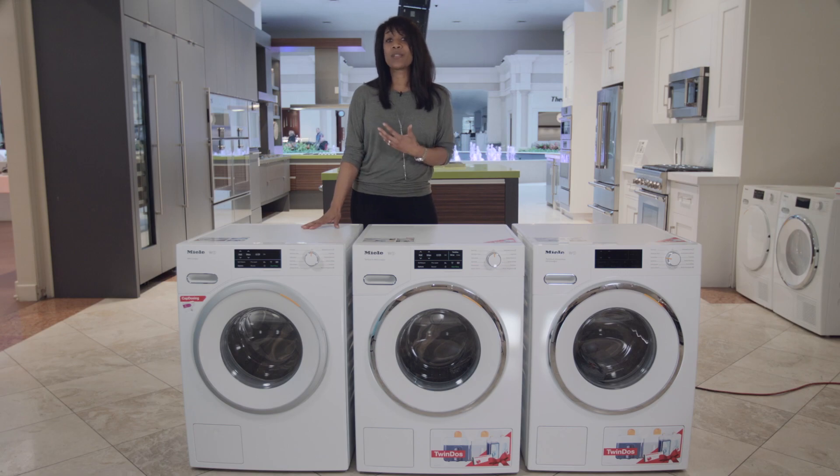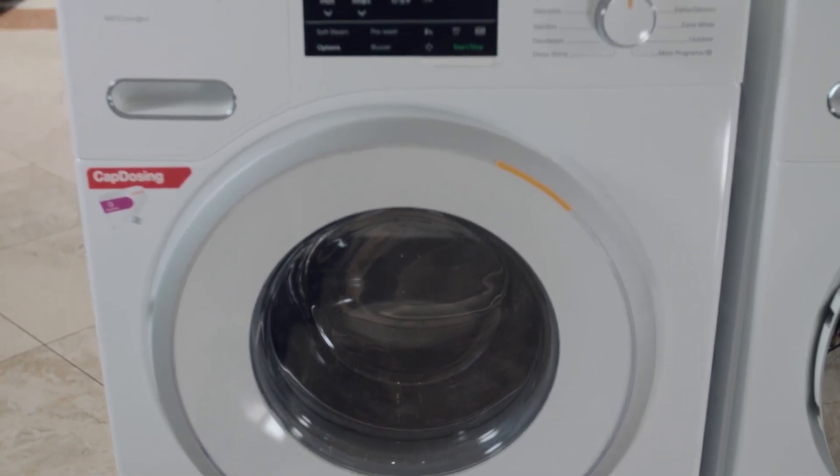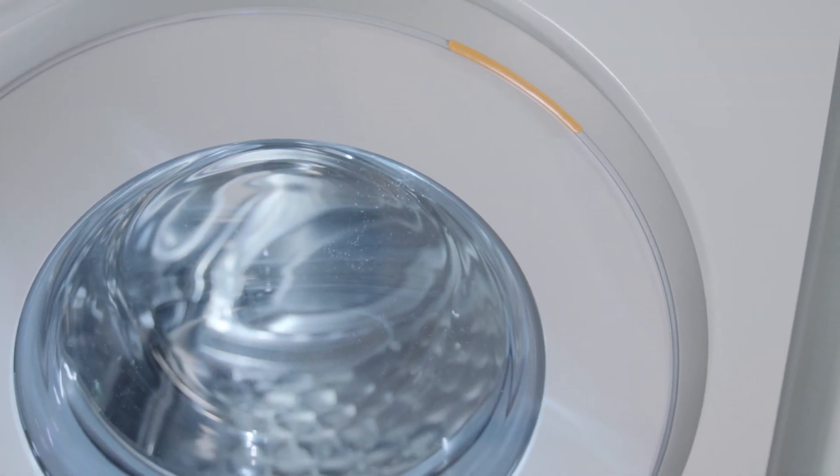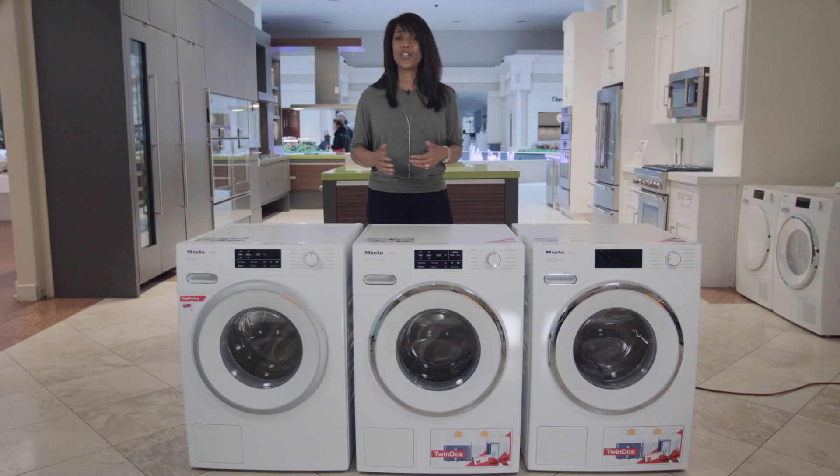When you look at the entry level, the 060, the difference between this model and the next two above it are visuals. This model comes with a gray ring around the door, and it's missing the second panel at the bottom right of the unit. Other than that, you won't notice any physical differences between the units.